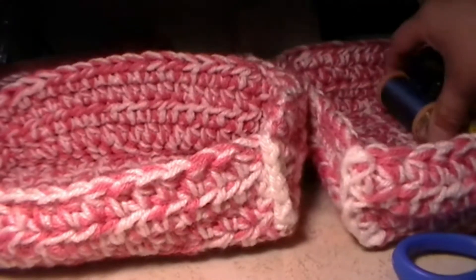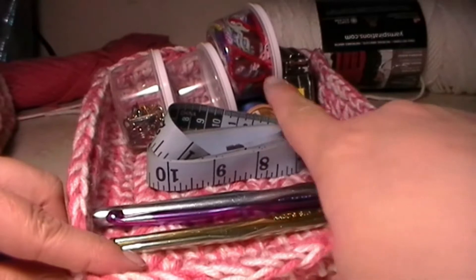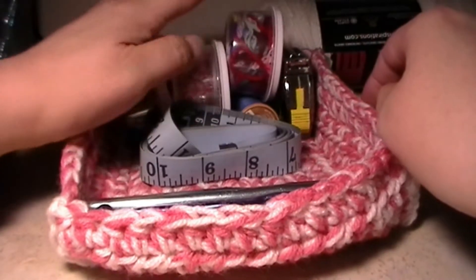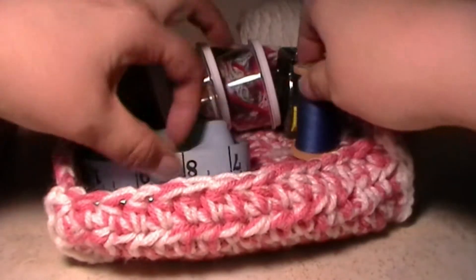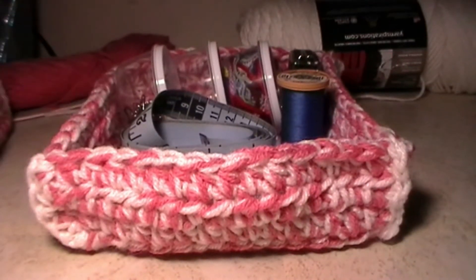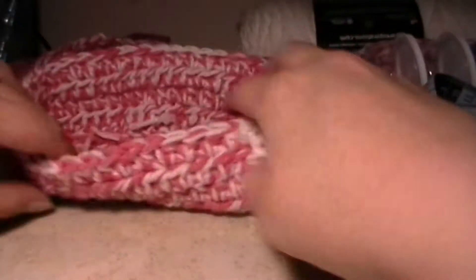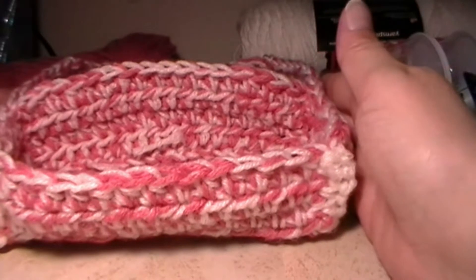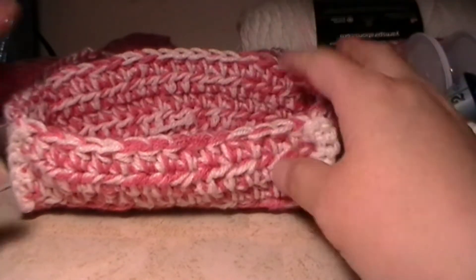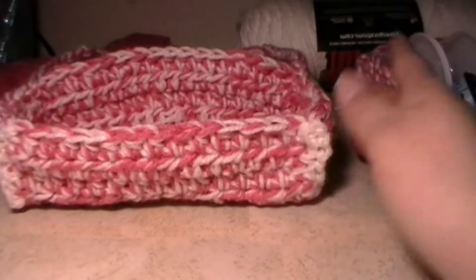This is what it looks like without that piece in the middle. You have your crochet hooks, tape measure, containers with stitch markers, needles, strings, and some thread. So if you would like, you can leave it like this. Or as an option, I'm going to show you how to also put this little middle piece in the middle for your crochet hooks and all your stuff. We're also going to add some handles so that way you can carry this with you wherever you go — to your bedside table, living room, dining room, desk, or even in the car.